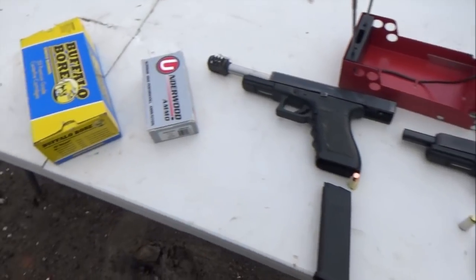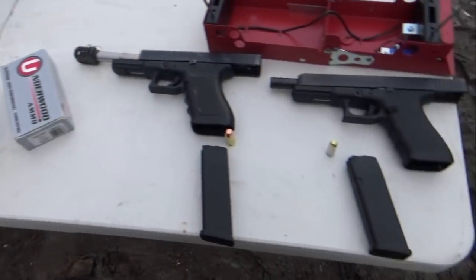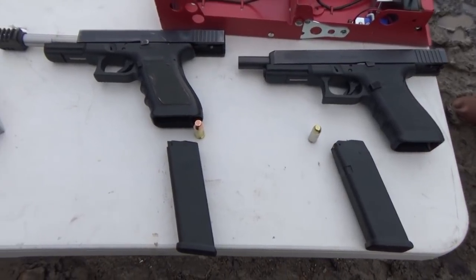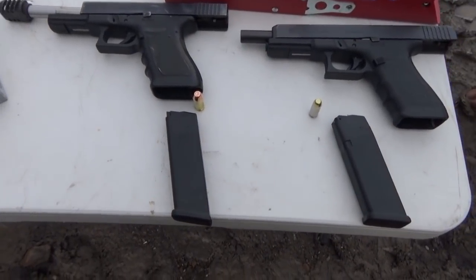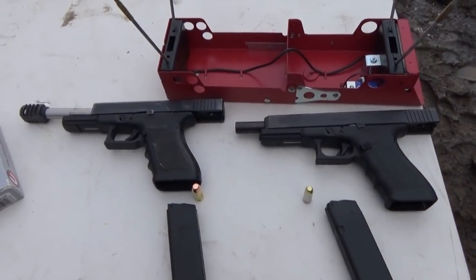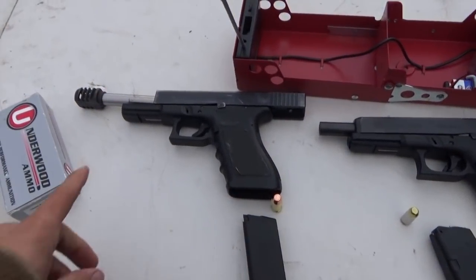Alaskan Ballistics here — we have another episode 2, doing this one by myself, not with Juke. 10 millimeter versus 45 super. One of the critical complaints we had was barrel length — there's still a disparity here.